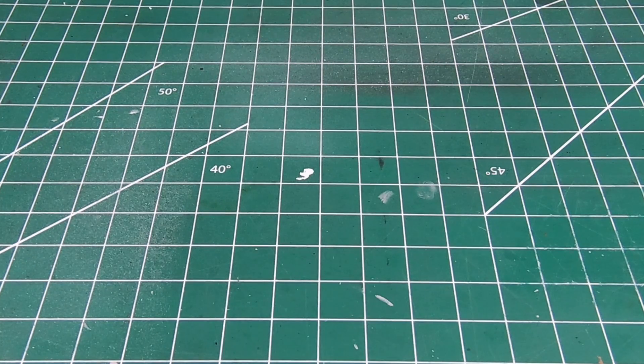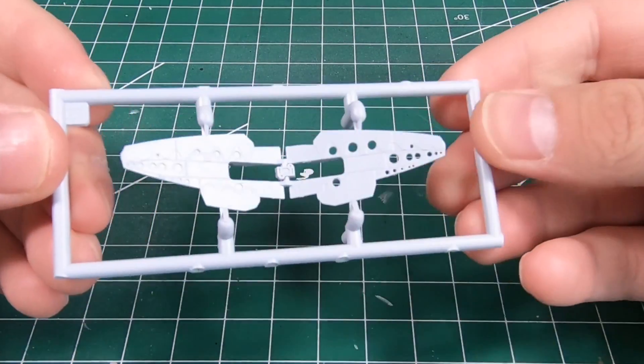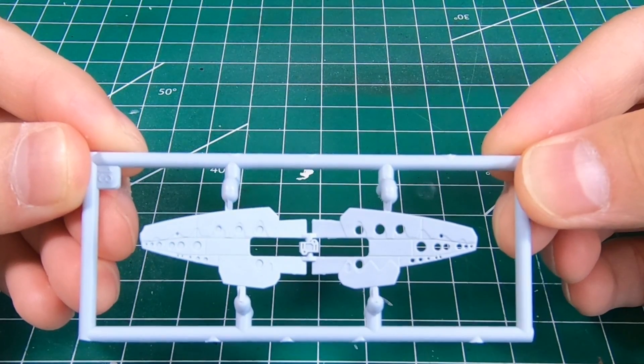Welcome to the workbench and welcome to another episode of Wheels Wings TV. Today we're going to take a chunk of plastic and have it more closely represent the thin sheet metal that it's supposed to be. Let's have a look.